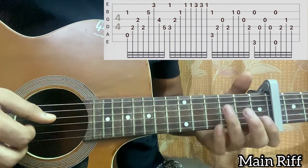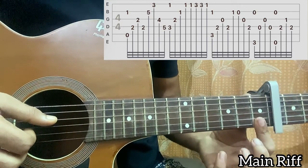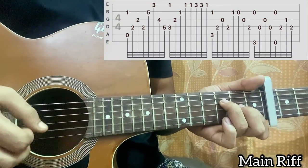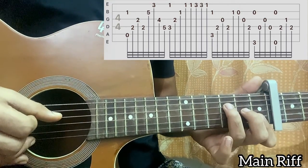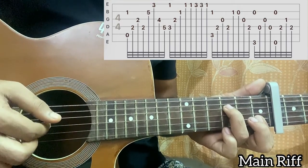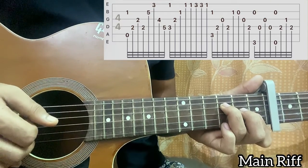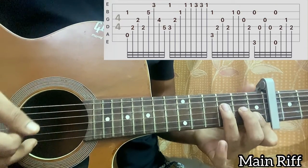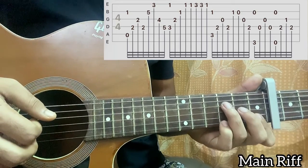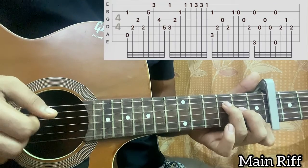Then go to the F major 7 chord. You can bar the first fret using your index finger — a small barre. You pluck the D and the high E string, three on D and E1 together, then G and B. Then you pluck the high E string twice, then put your pinky on third fret of the high E string and play that twice, then play high E string first fret once.